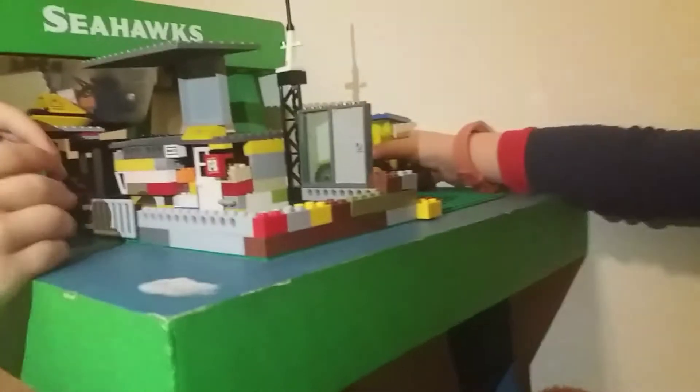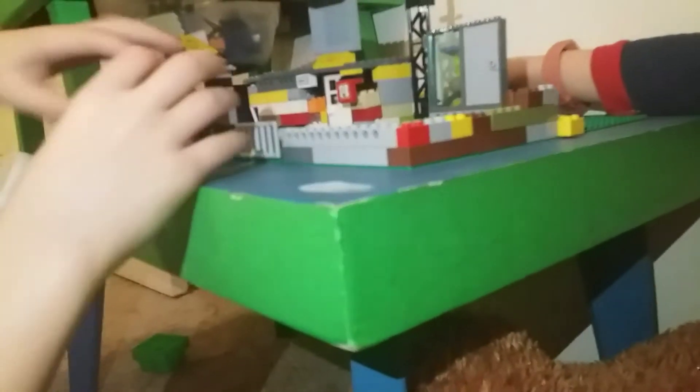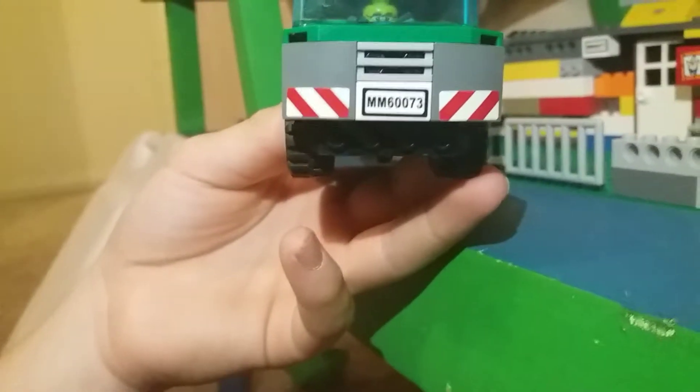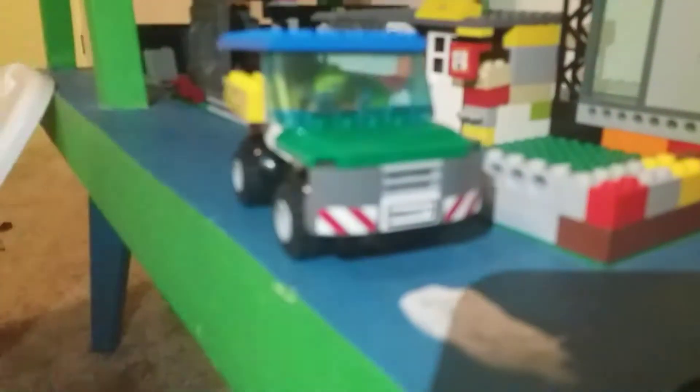That's my little brother. But here is the car — I have a little mini figure in there, and I've got my license plate: MM60073. And then I've got a nice big truck thing. I don't know what it's called — truck hood or whatever. You've got your nice window seal thing and then the top of the truck. You just drive that back in.